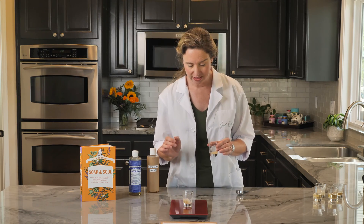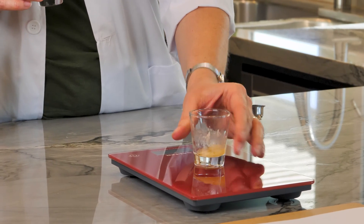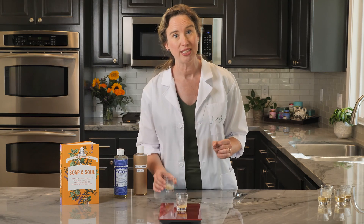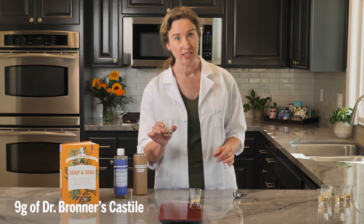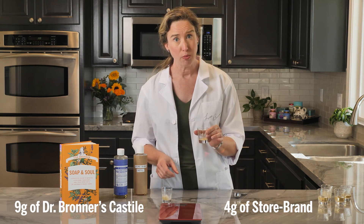The Dr. Bronner's Castile weighs 85 grams. The generic store brand weighs 79 grams. If we subtract out the 75 grams for the shot glass, that means we have 9 grams of Castile soap and 4 grams of the generic store brand.